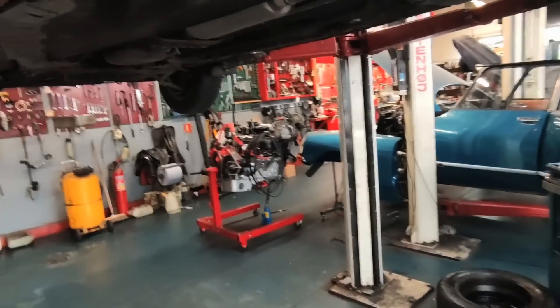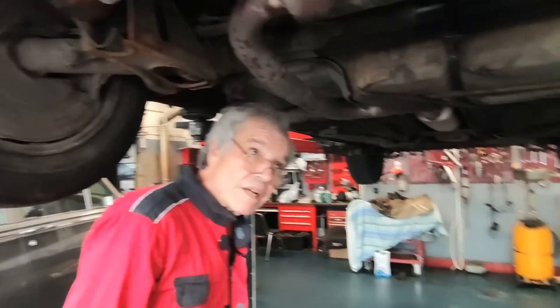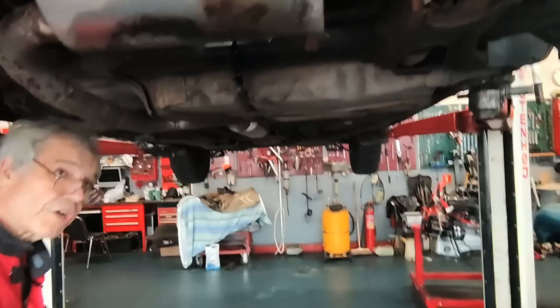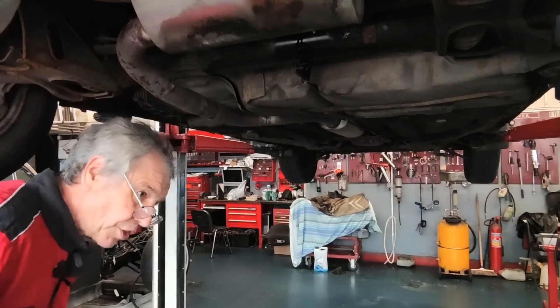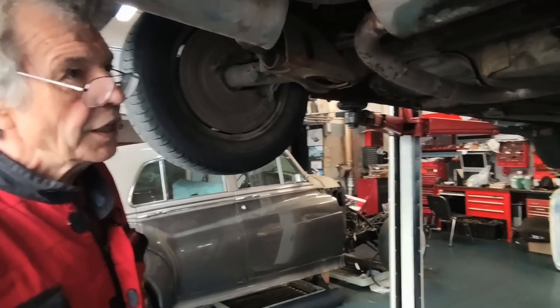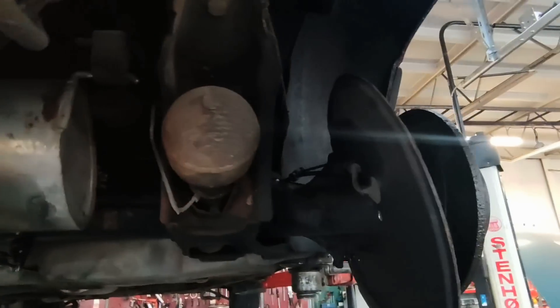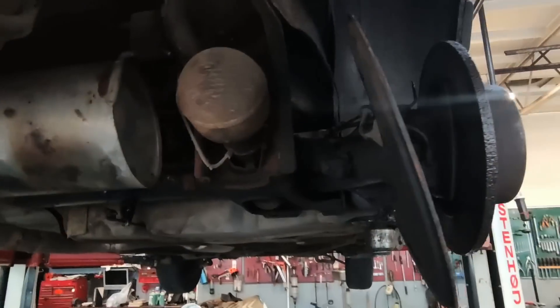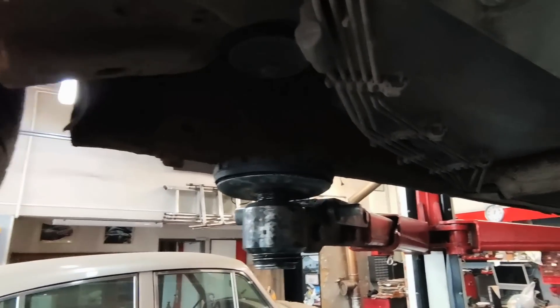Miałem diesla i pękła mi rurka. Wymieniłem ją sam, u siebie na podwórku, korzystając z podstawowych narzędzi - holowanie przekraczało wartość samochodu. Rurki można było kupić. Jest firma w Pruszkowie, teraz przeniosła się w okolice Grodziska Mazowieckiego - robią te rurki, mają całe zestawy. My mamy przyrząd i złączki, możemy na samochodzie zrobić rurką, więc to też jest bardzo korzystne.